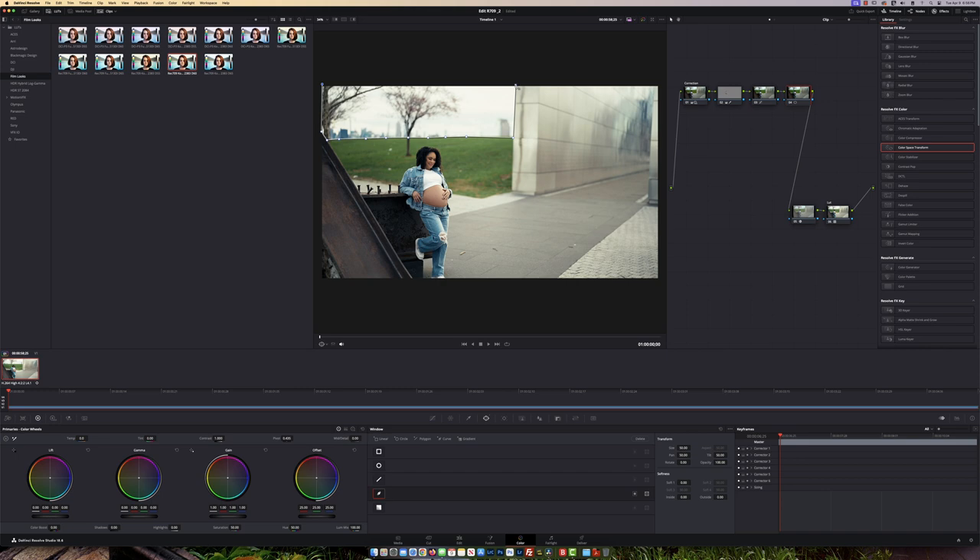I'm just showing you what you can do with this. I'll bring down the Highlights just a bit — right about there, that looks pretty good. I'll also go back to my HDR Color Wheel and introduce a little bit of magenta to counteract the yellow in the clouds, which adds a touch of blue. That looks pretty good.